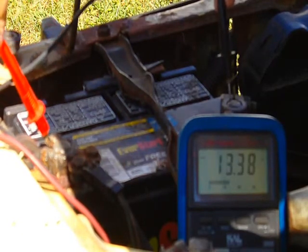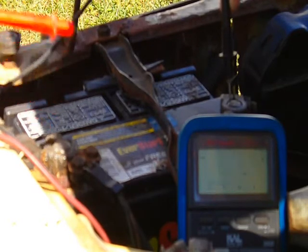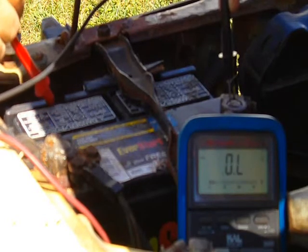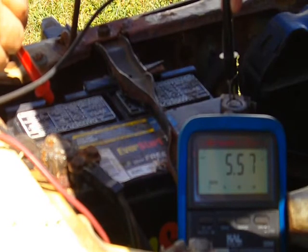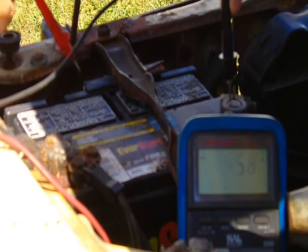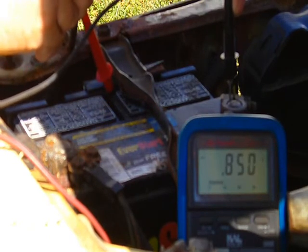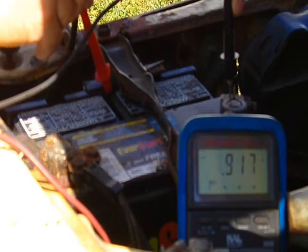This is the battery voltage — I'm going to show you the parasitic drain. It's measuring five and a half volts off of this dirt and corrosion. This is why it's important to wash your battery off about twice a year.